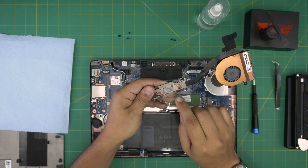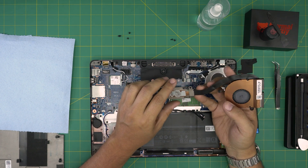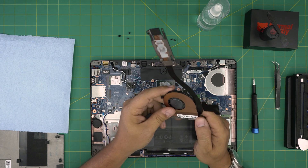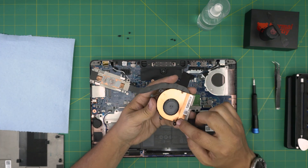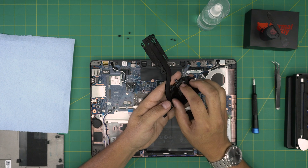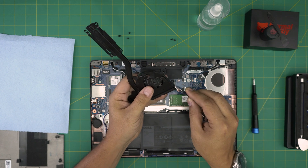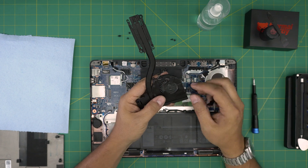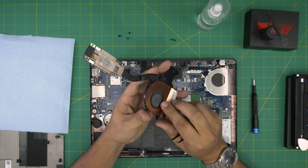You'll see the thermal paste is really dry — it's done. We're going to clean it up. You can also remove the fan to clean it more thoroughly — there are two Phillips double-zero screws, one here and one here. Remove those and the fan will come out, but you will have to peel back the tape. Otherwise, just use a toothbrush to clean the fan in place and blow air through to push dust out the other side.